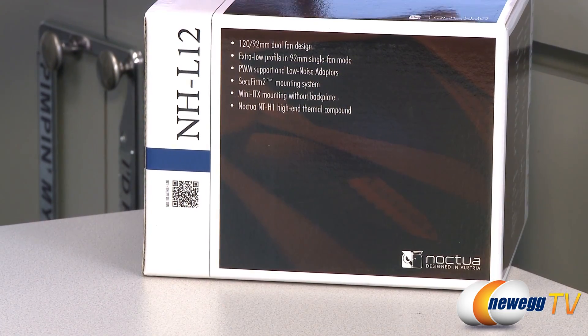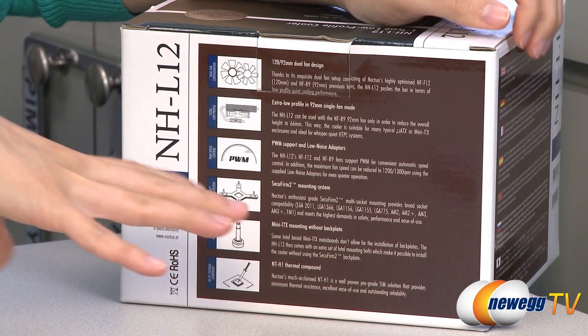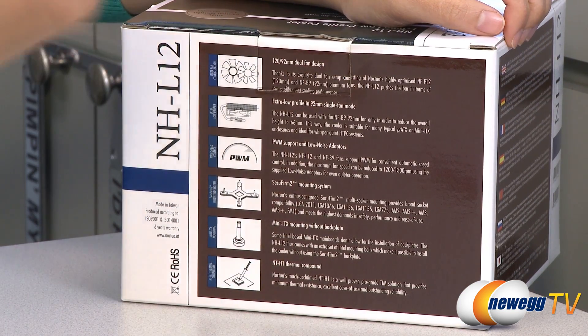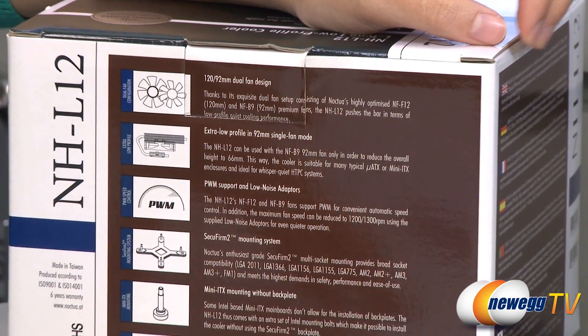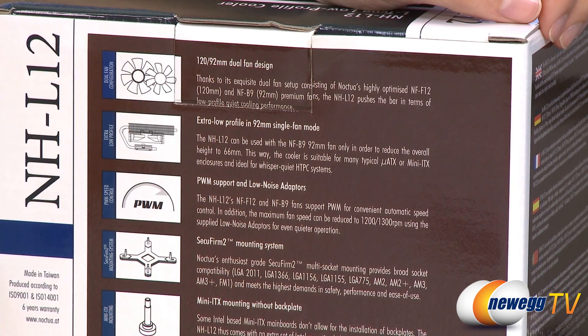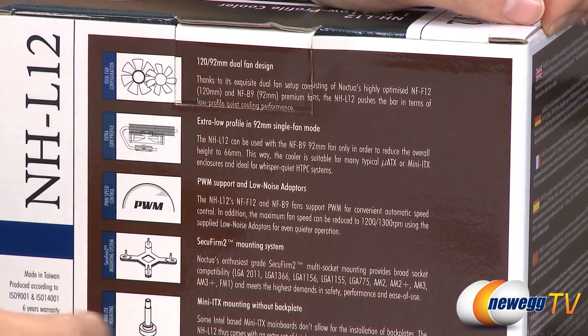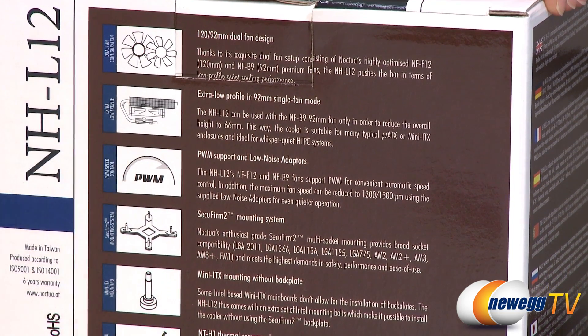A couple things I want to note before getting into the box. It is a dual fan design. It has a 120 millimeter fan sitting atop the fins and a 92 millimeter fan just below it. If you want to reduce the overall height, you could take off the 120 millimeter fan and just keep the 92 millimeter for an overall height of 66 millimeters. Both fans come with PWM support for automatic speed control.